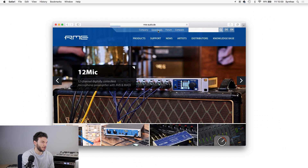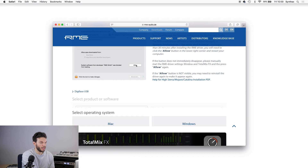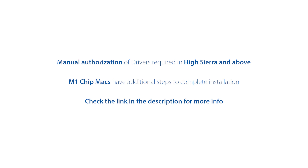Now all we need to do is download the drivers for the Digiface USB from the RME website. Their drivers are so reliable — rock solid and constantly being updated — so whether you've got an old machine or a new machine, you will have a driver that works perfectly. I'm going to go to the RME website, go to the download section, choose Digiface USB, select Mac, and download the top driver. Once downloaded, follow the package installer and it will prompt you to restart. If you're using Mac High Sierra or above, or have an M1 chip Mac, there are extra steps required — we've linked that in the description below.